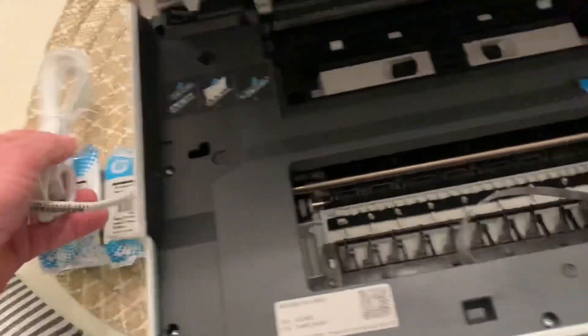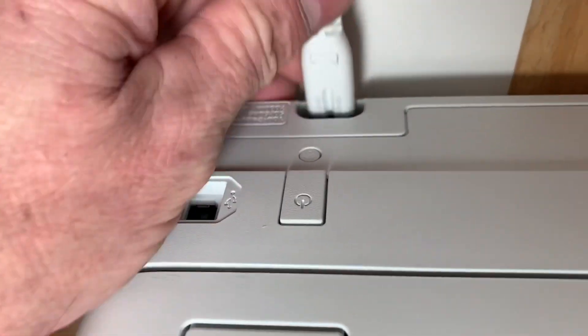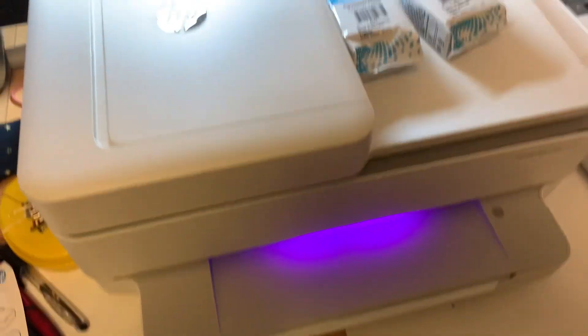To put the ink in we'll have to plug it in first. This just plugs right in back here. Okay, just plugged it in.